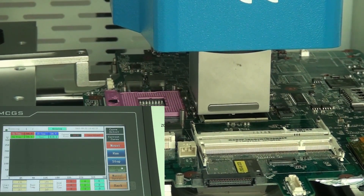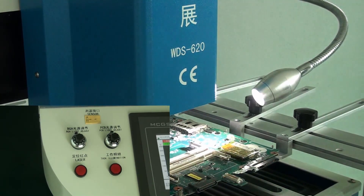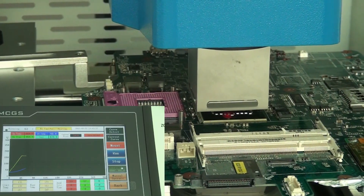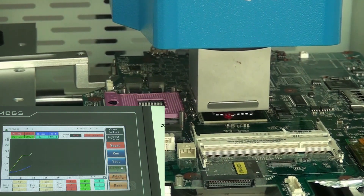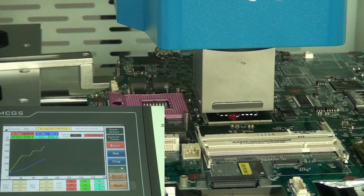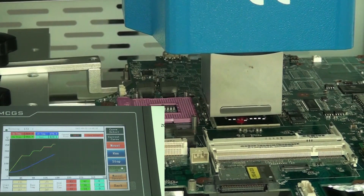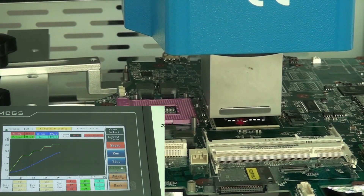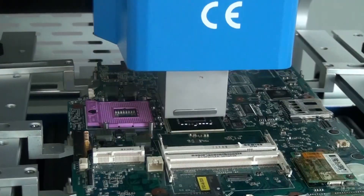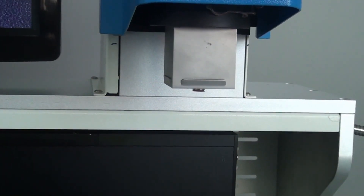Auto heating begins for soldering. The worklight allows you to observe the solder ball melting. After solder dump completes, the upper heater automatically rises up. Thank you.